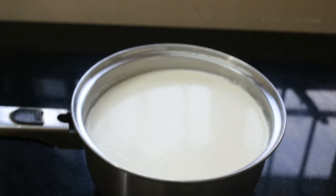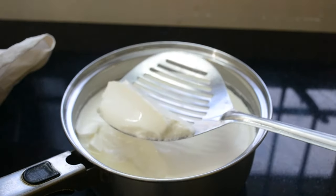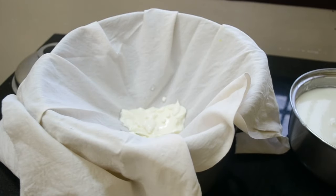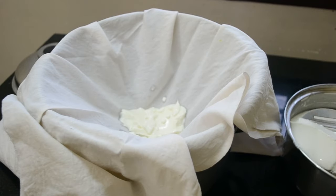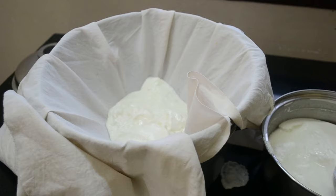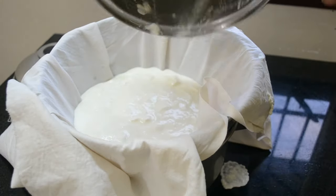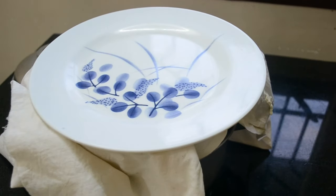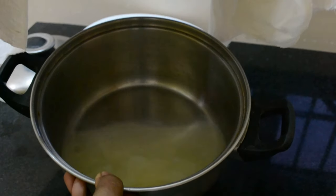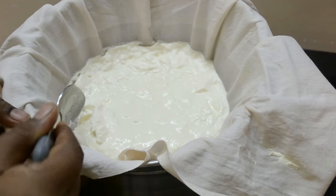Once the curd is nice and thick, it's time to strain it. Take the curd gently and transfer it to a cloth-lined sieve. Do it gently, and stir the cheese so that the whey drips uniformly.